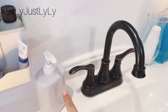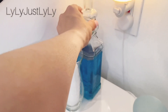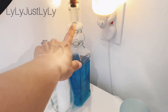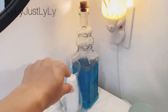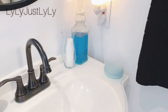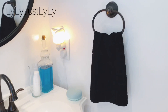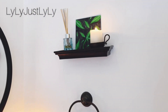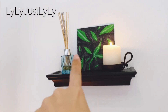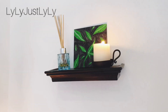Dollar Tree, guys — simple! I decided to make the mouthwash look pretty by using a bottle and this little vase from Dollar Tree with disposable cups. I also have my little Google Home here. There's a simple little shelf that I put there, and I made that little painting myself — I'm not an artist, I just wanted to put something cute there.